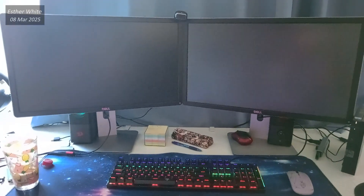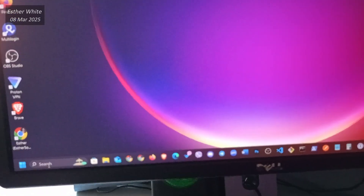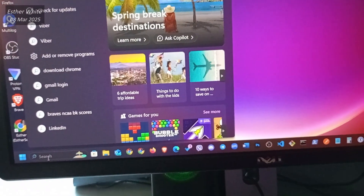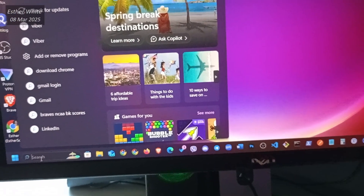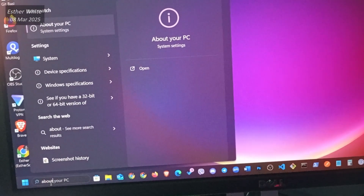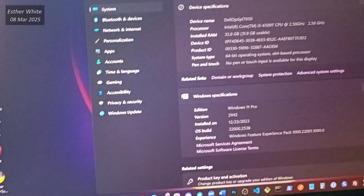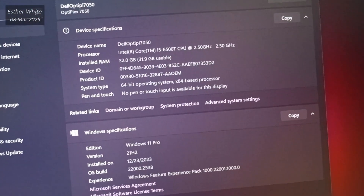Once your PC reboots, you can verify that things are okay. I am on Windows 11, so I just need to type 'about' in the search, then open 'About your PC' and see that it says RAM is 32GB, which is great.